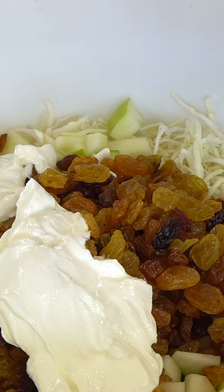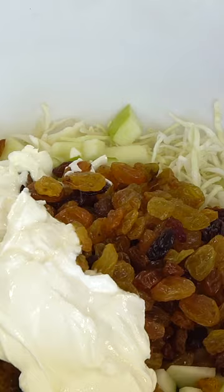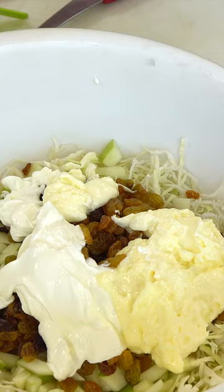I just added one quarter cup of sour cream and I've got one half cup of mayonnaise going in. Then four tablespoons of sugar and a quarter teaspoon of celery seed.